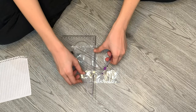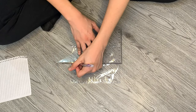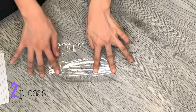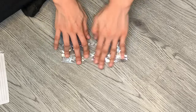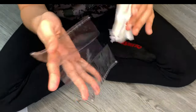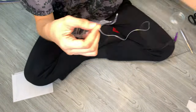Now we can add some pleats to the mask. I want to get the very center of the mask and then I am going to do two pleats. Then just removing the ink and I am going to secure the pleats by stitching the sides.